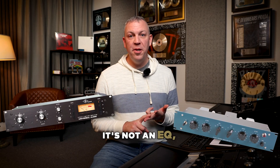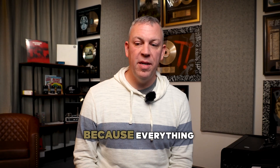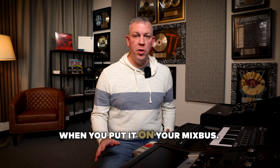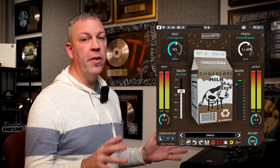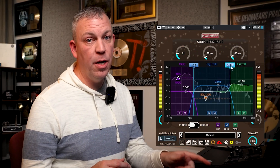It's not a compressor. It's not an EQ. It's not a tape emulator. It's what we call a three-band guterizer, because everything you put through it sounds gooder. Let's start with what happens when you put it on your mix bus. Right away you'll hear the bottom thicken, the mids tighten, and the top open up. At face value it looks very simple — just three controls in the panel — but behind the scenes there's a lot going on.